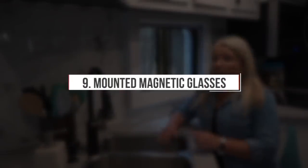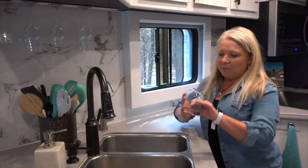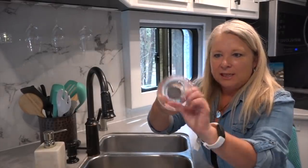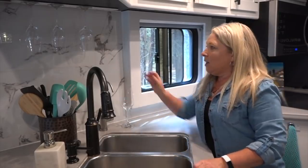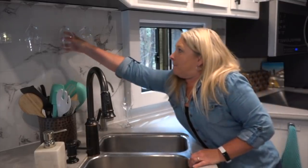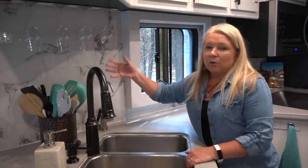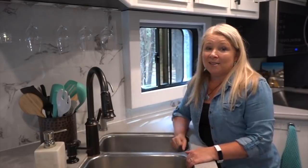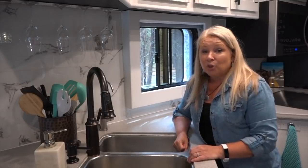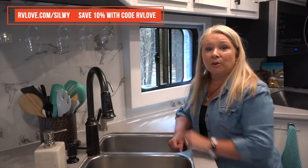Another upgrade in the kitchen was mounting magnetic wine glasses underneath our cabinet. These are Bavarian crystal wine glasses that have a magnet embedded in the base. They mount vertically on a really strong magnet strip. We've been over some bumpy roads and they do not go anywhere — great for storage, they look good, and we love being able to easily access a wine glass when we need one. We did a separate review of these Silvi wine glasses from Germany on our Road Gear Reviews channel, and there's a coupon code for a discount.